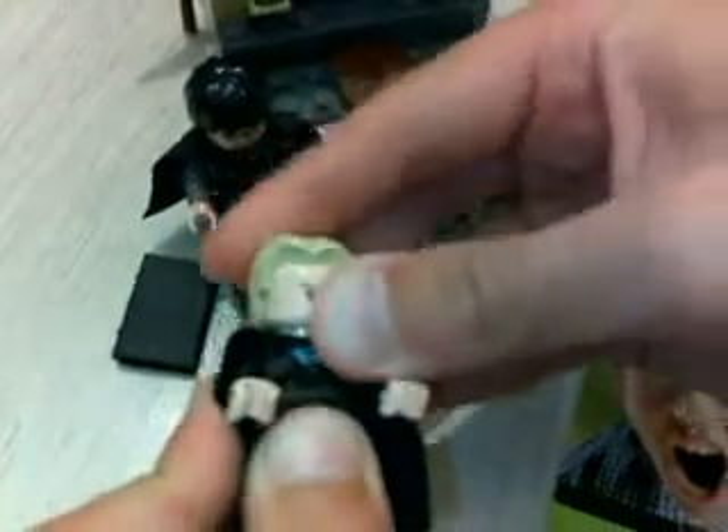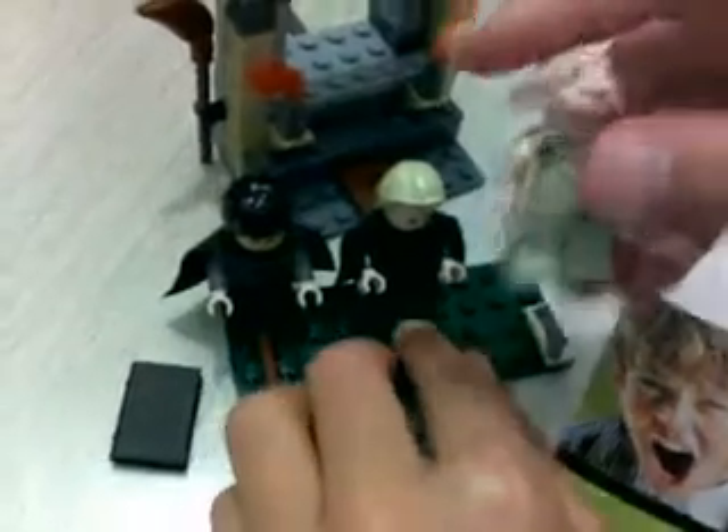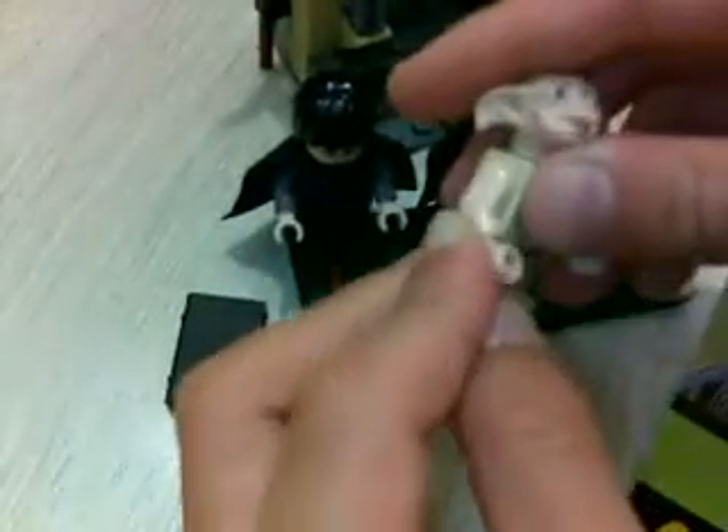Then you get Dobby. We have Dobby there. He has a hard rubber head — very cool. He gets a pair of short legs which can't even bend, which I didn't really like about Dobby.